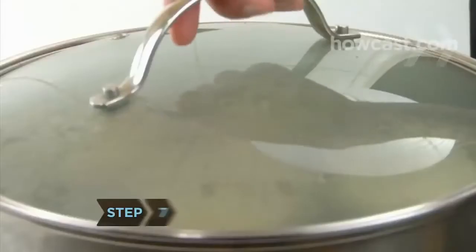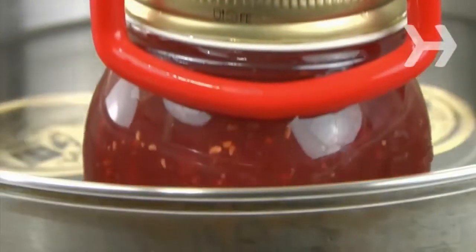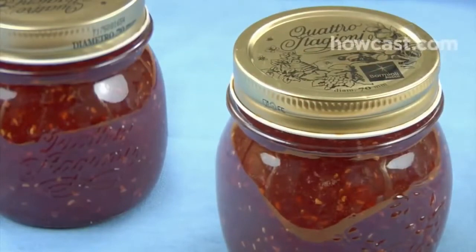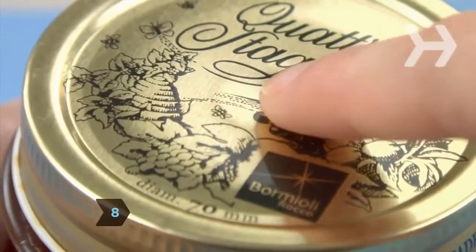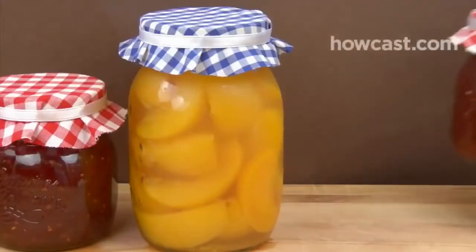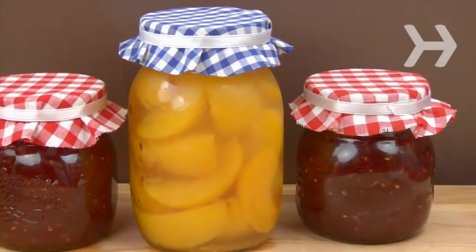Step 7. Turn off the heat and remove the canner lid. Wait 5 minutes, then remove the jars carefully using the jar lifter or tongs. Let them cool on a towel spaced at least 1 inch apart for 24 hours. Don't attempt to re-tighten the jars. Step 8. When the jars are cool, make sure they're correctly sealed by looking for a slight indentation in the lid. If any did not seal properly, refrigerate them and eat the jam within two weeks. Wash the outside of the other jars and store in a cool, dry place out of direct light. They'll keep for about six months.